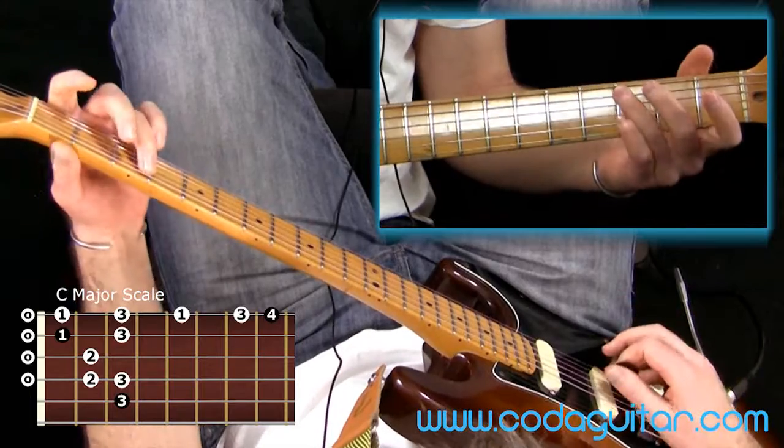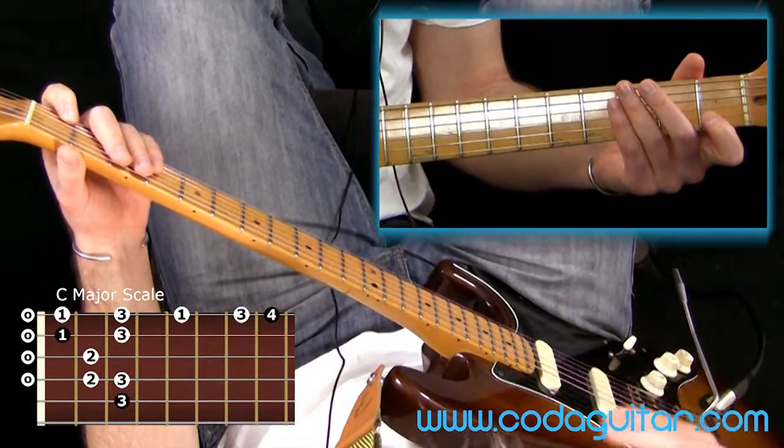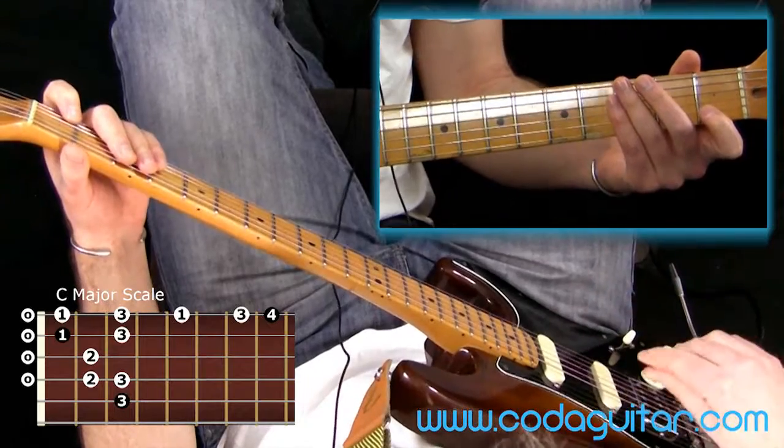And the pentatonic: 1, 2, 3, 4, 5 — just sounds a bit less subtle, a bit more positive.